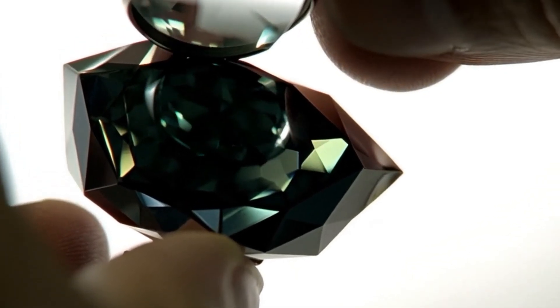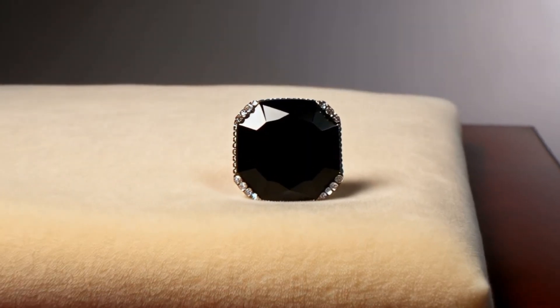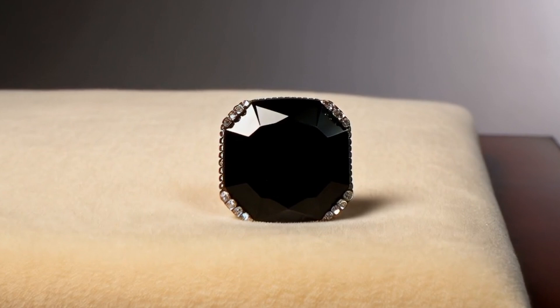Here's how you can do it. Step 1: Find a strong light source. Use a flashlight, LED light, or even sunlight near a window. A bright, focused beam works best.